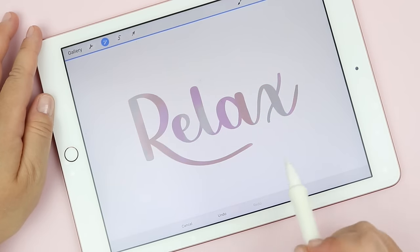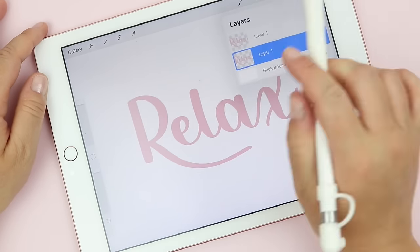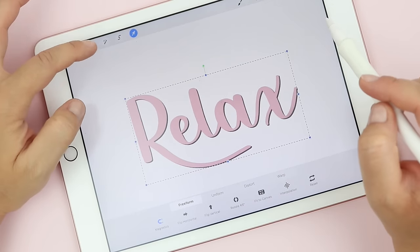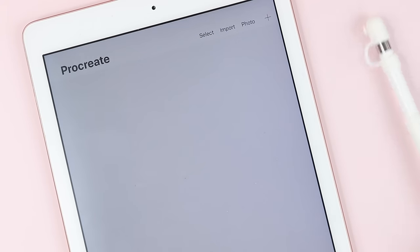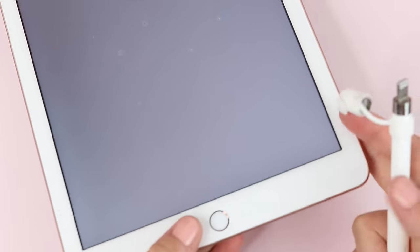First things first, we are starting with the iPad, the Apple Pencil, and the Procreate app. This isn't actually the iPad Pro, although I do have one of those as well, but this iPad was very inexpensive compared to the iPad Pro and is one of the newer versions that do allow for using the Apple Pencil. I will leave the details of what model this is in the description box below if you are curious.